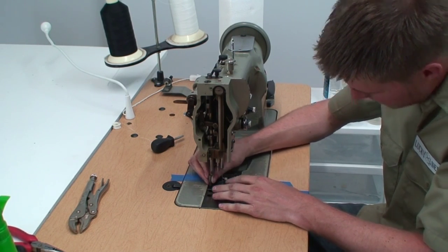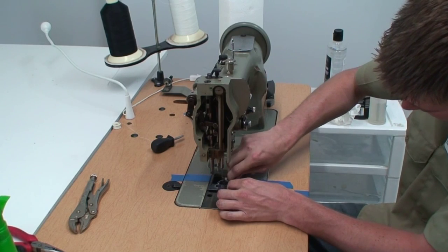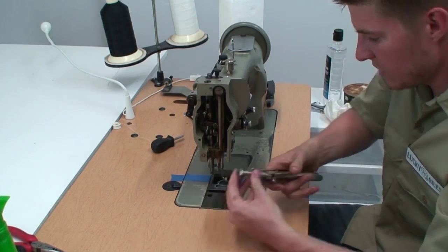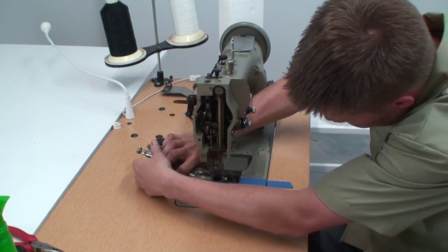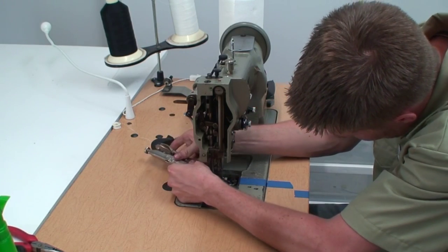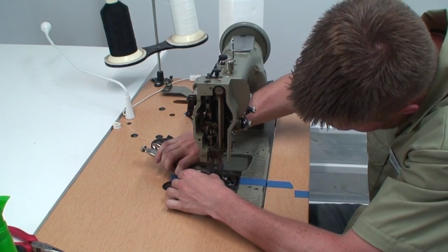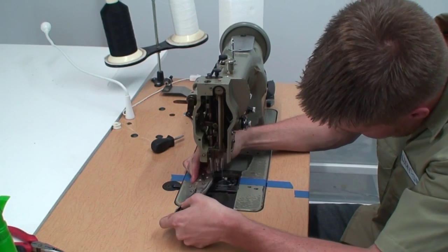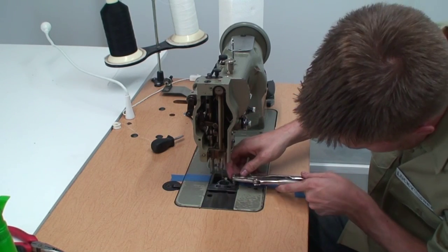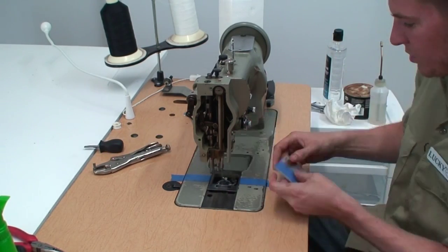These screws on this plate are tapered so it lines everything up for you by itself. Just put it back in here and snug it up - it doesn't need to be crazy tight. Make sure you go in the right direction too - that always helps. All right, so that's done and now we can put these plates back on.